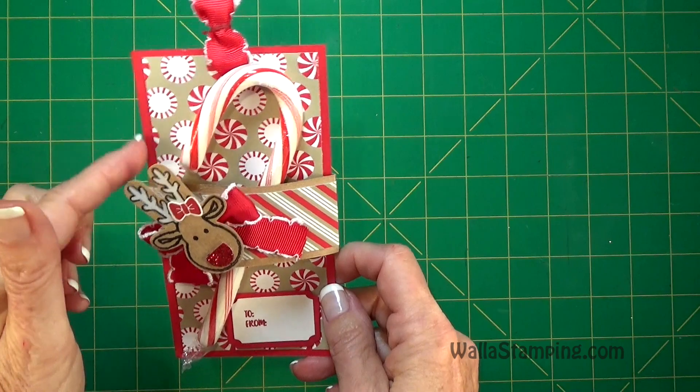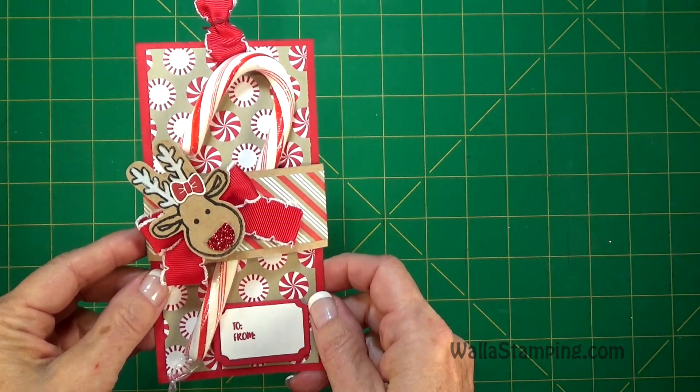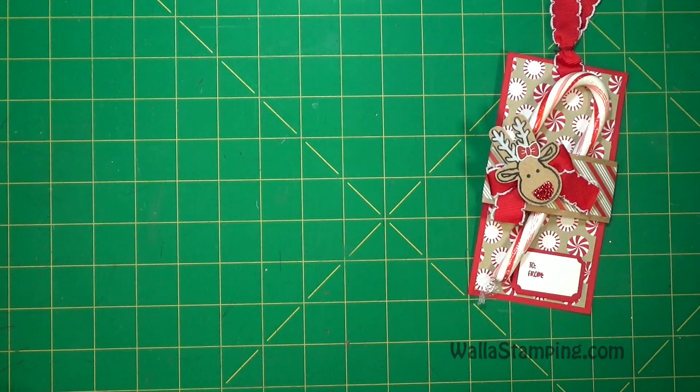I think this would be an excellent idea if you have any children who are elementary school age and they have a Christmas party at their school. This would be a great little gift for them to take and give to all their classmates. So let's set it aside and I will show you everything you need to create this project.